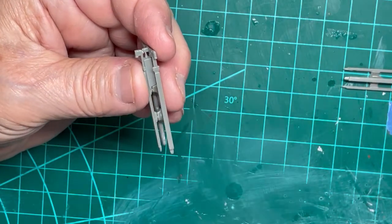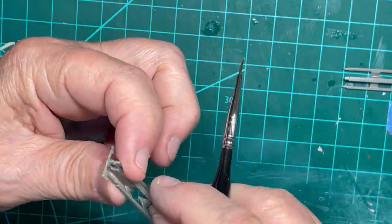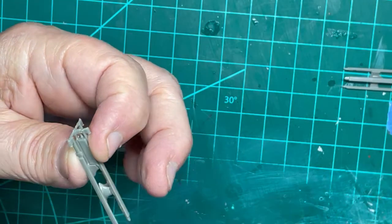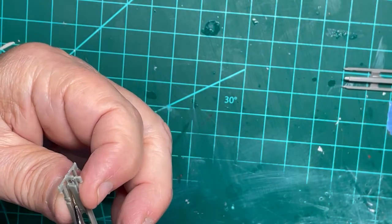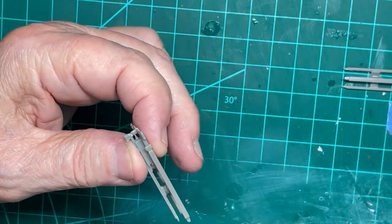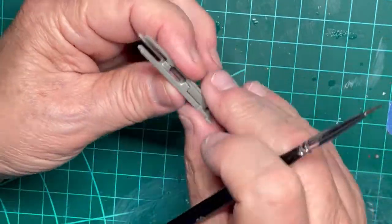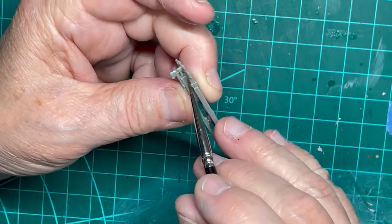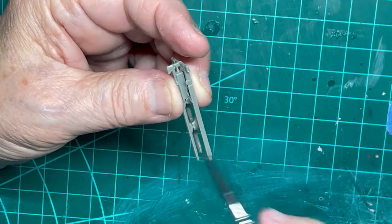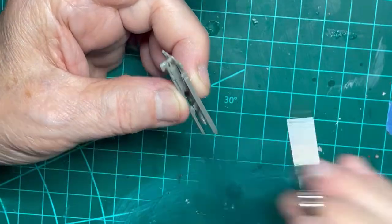Two launch rails for the Sparrow rockets are now being cemented together. You should put the Plastruck Plastic Weld on both sides of the juncture to ensure a good bond, as you are going to hang the Sparrow rockets on those rails. Note that I use the terms 'cement' or 'fuse' interchangeably when using the Plastruck weld or the Tamiya thin cement.